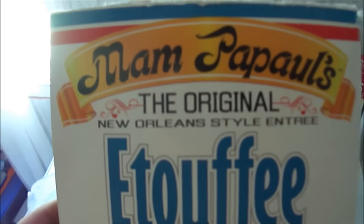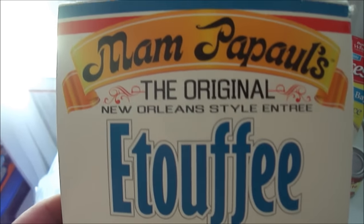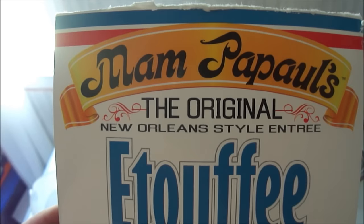Hey my legion, how y'all doing today? This is my second ever Cajun cooking video on this channel. A very special thank you to Mr. Kronstein for getting this etouffée mix for me — I really appreciate it and I hope you like this Cajun cooking video.